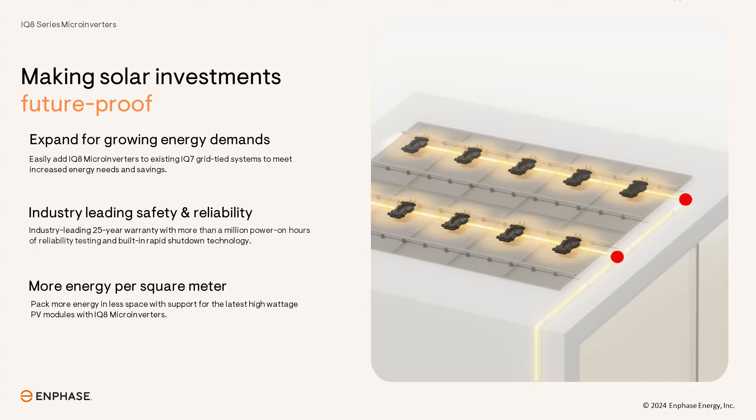Solar installers can now expand their businesses by offering homeowners the ability to add higher wattage panels with IQ8 microinverters to existing IQ7 microinverter-based systems. All this functionality is backed by a reliable and industry-leading 25-year warranty.